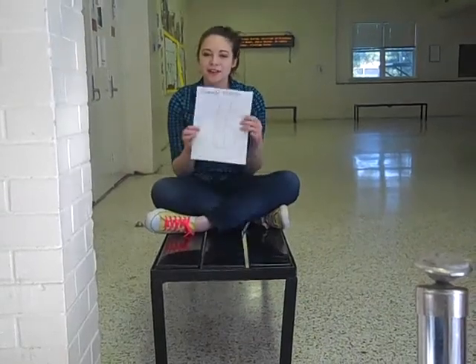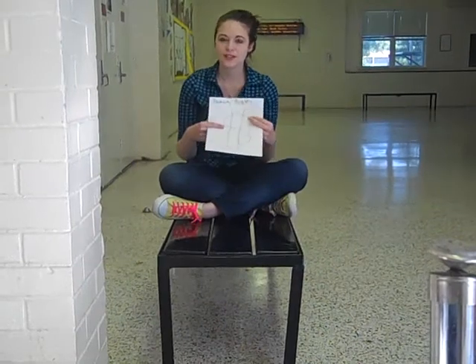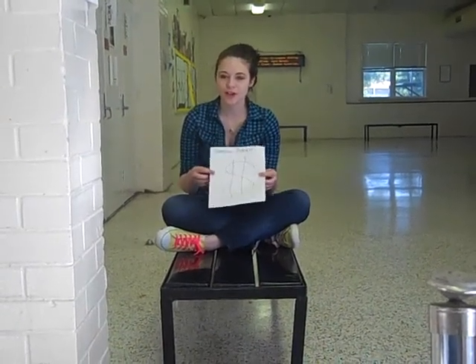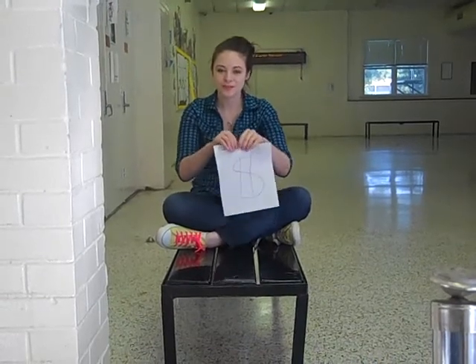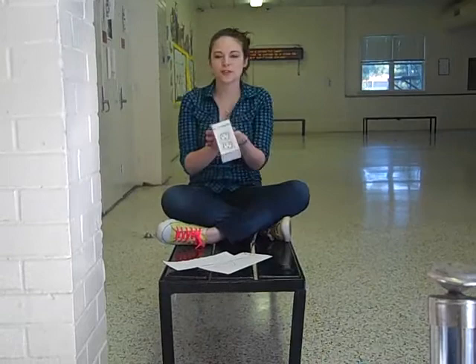Are you tired of high electricity bills and dead electronic devices? Wish there was an easy way to keep your cell phone and other electronics charged in a fraction of the cost? Well now, there is. Introducing Mr. Converter, All-Purpose Generator.